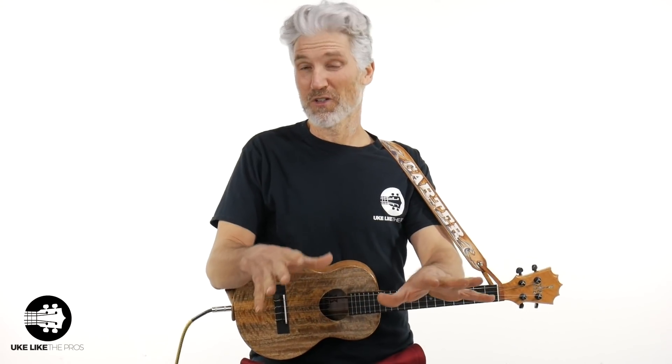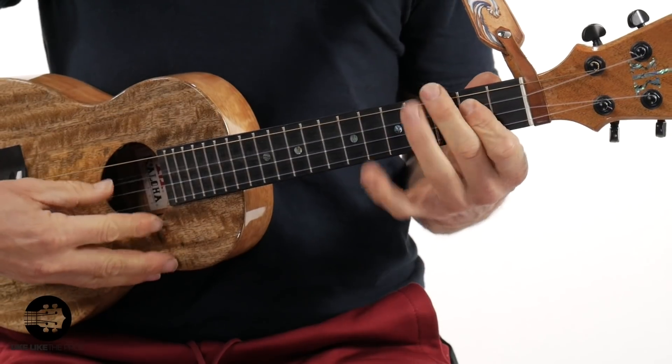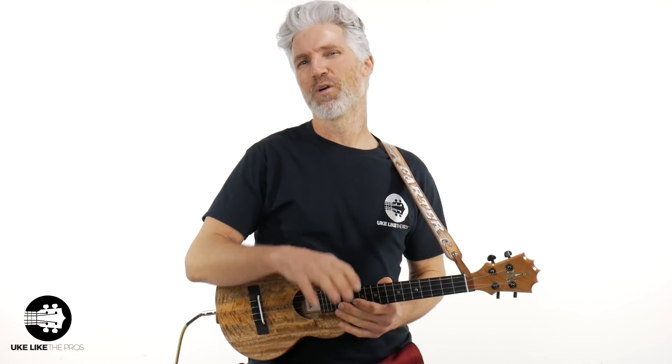So, low G — what the heck is it? What's high G? What's the difference between the two? I do have videos on low G versus high G, but here I'm just going to give you the reasons why the low G is better for your ukulele. Let me do one little short piece of play and then I'll get into those five reasons.